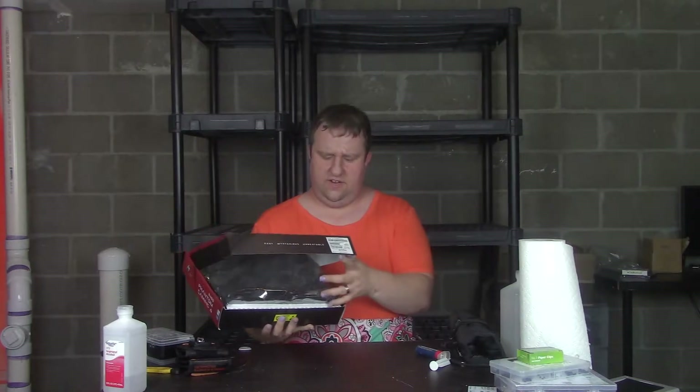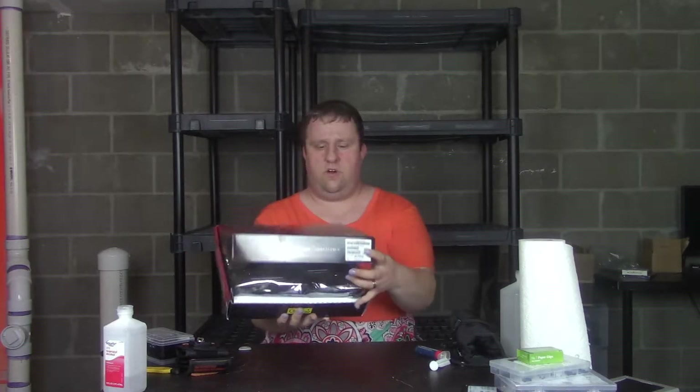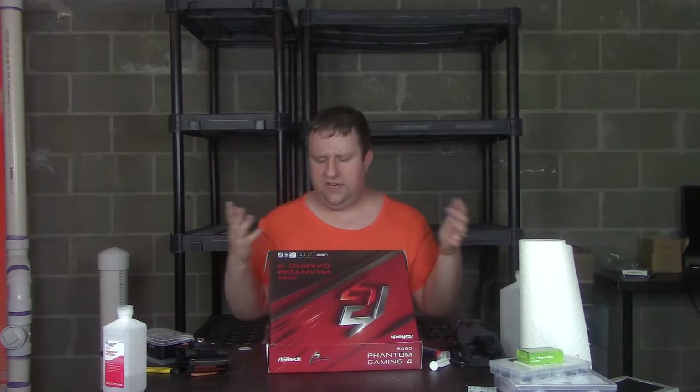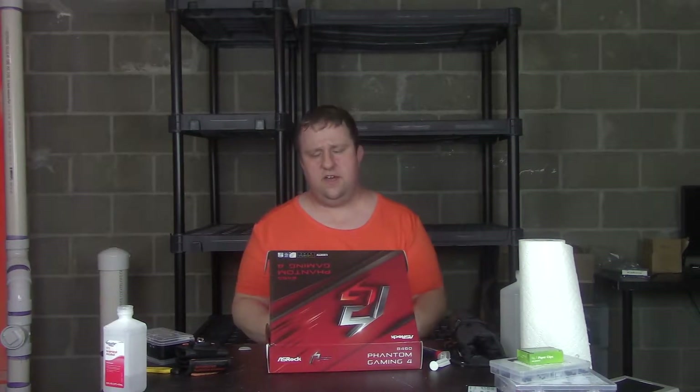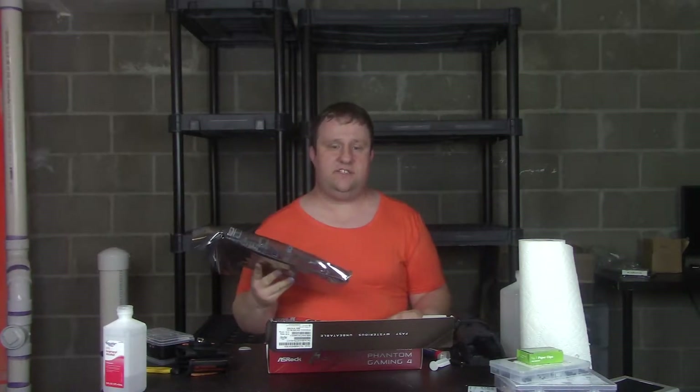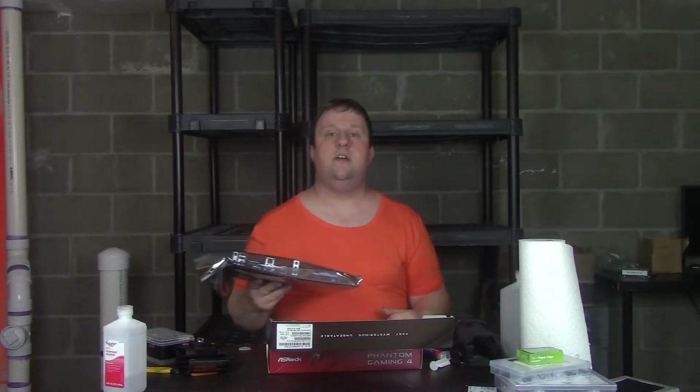It's a build with a 10th Gen i3, and here's the motherboard I'm working with. ASRock — you guys know I do like ASRock, and there are a couple of reasons for that, mainly to do with RGB functionality. But let's go through this box and see what the B460 Phantom Gaming 4 is all about.